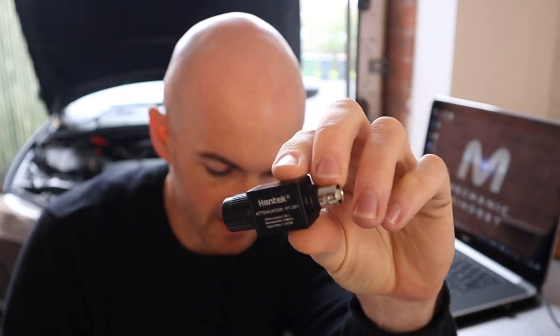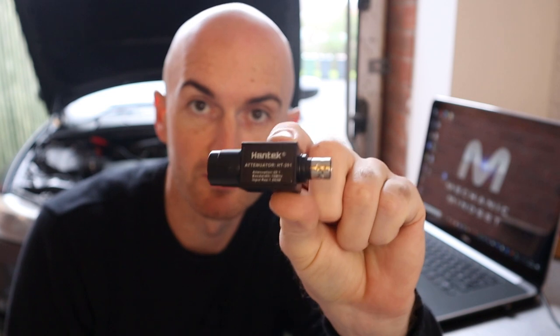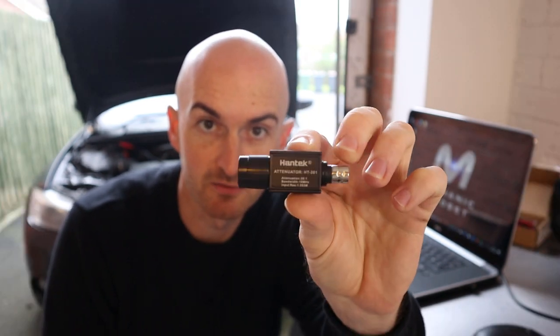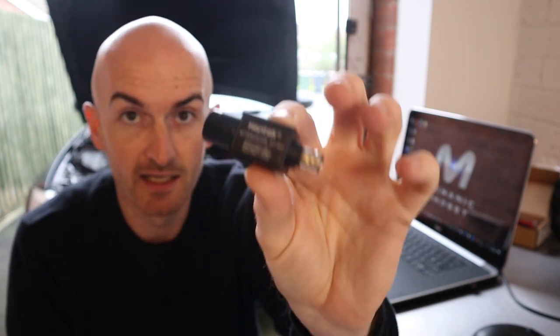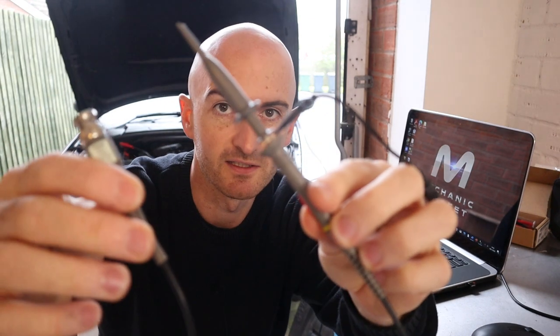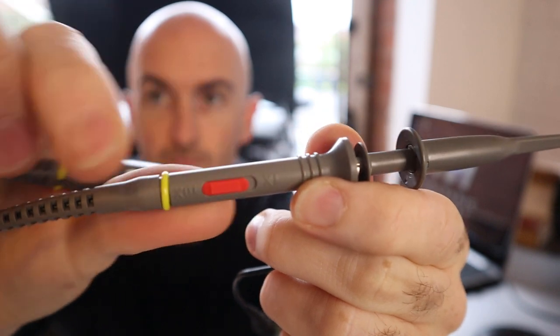The two main types of attenuator you'll come across: this is the most common type, the 20-to-1 attenuator — a pretty cheap one from Hamtech, links in the description below. And you might have come across a lead like this before — this is like a standard oscilloscope probe you wouldn't really get in an automotive kit. It would reduce the input voltage to the scope by a factor of 20, or a factor of 10 if you were using the probe lead.